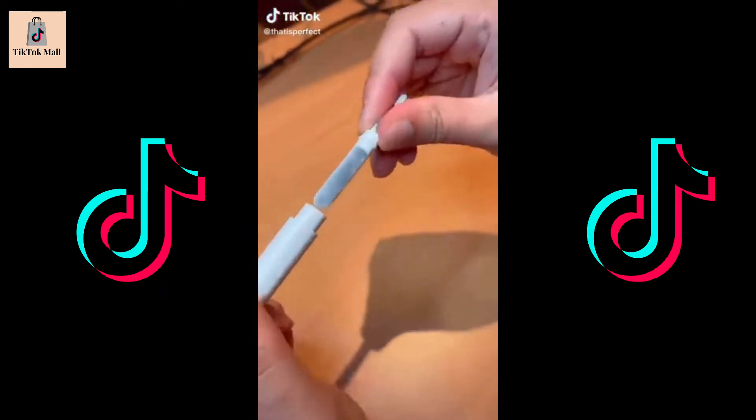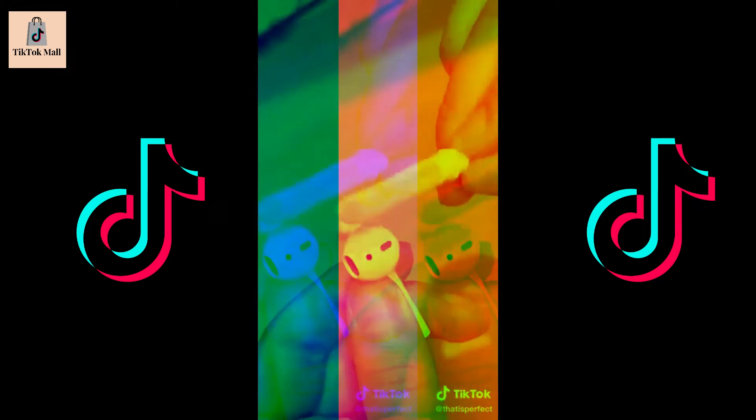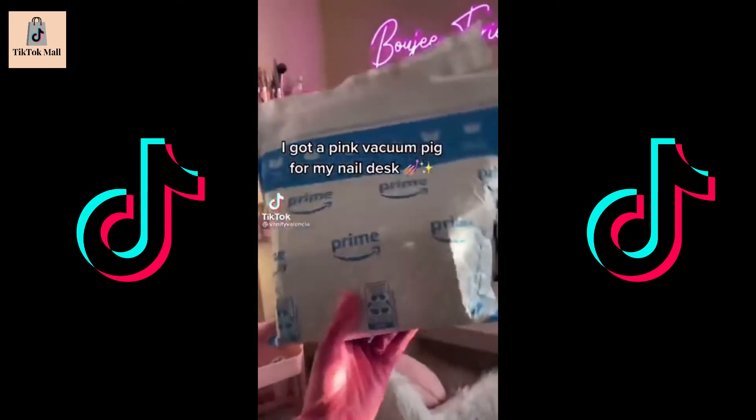Cool Amazon Gadget Spot 38: this 3-in-1 cleaning pen gets rid of the ear wax and dirt from your earpods, leaving them squeaky clean. I got a pink one from my nail desk.